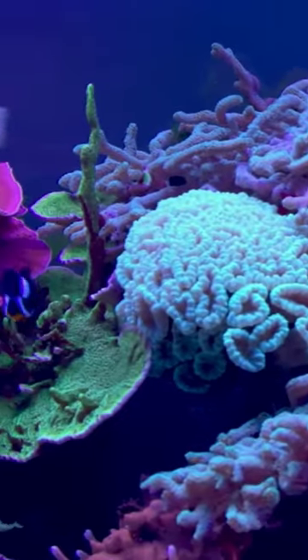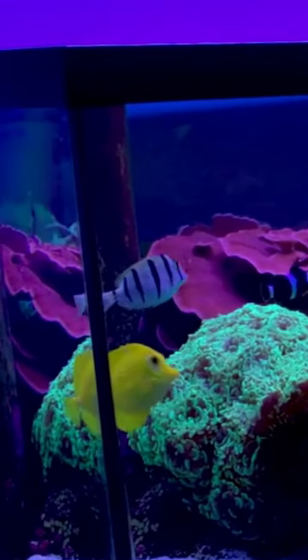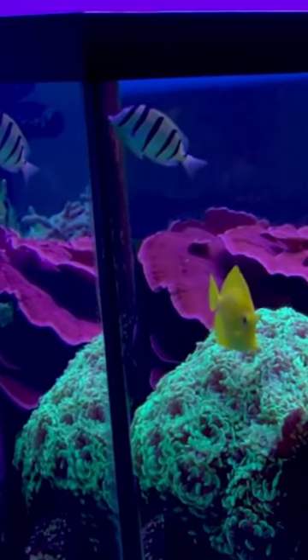The Convict Tang is another great option. A bit larger at eight inches fully grown, this is another great tang for algae removal. They're also quite striking with their monochrome color scheme, standing out against your colorful corals.